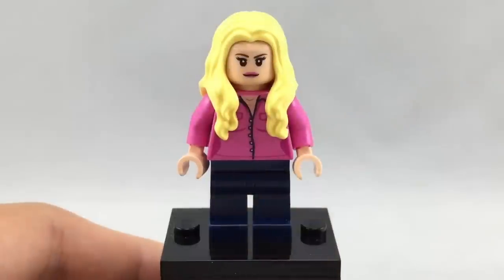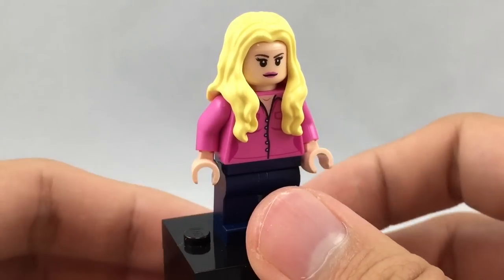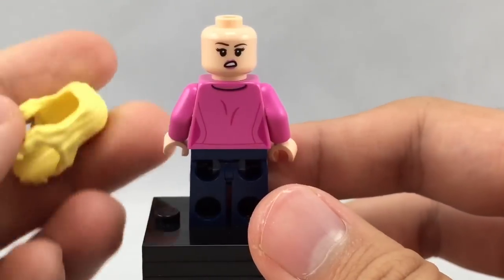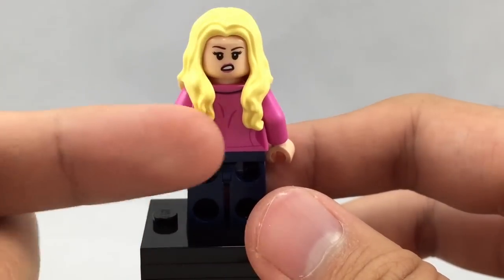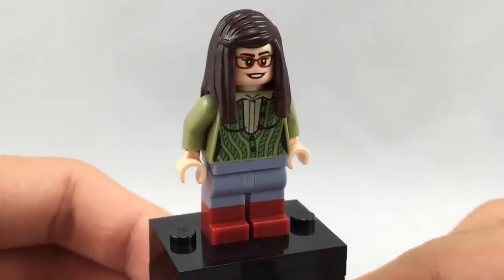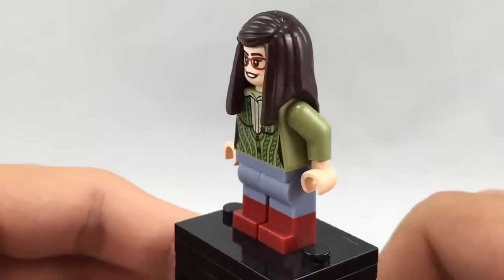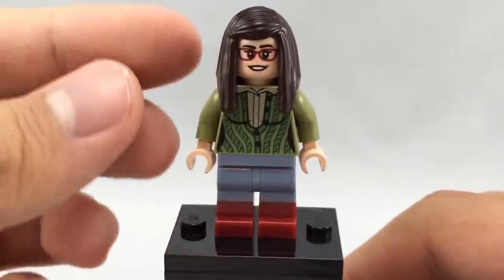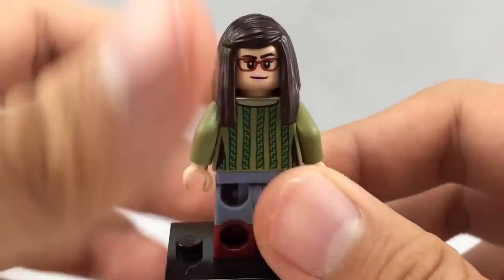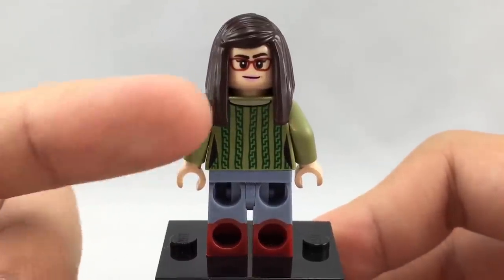Here is Penny. She has an exclusive torso and facial print. Her hair piece is not too accurate to her current look since she cut her hair recently in the show, but it is accurate to her older appearances. She has a little disgusted face and some back torso printing as well. Here is Amy, and she has some nice dual-molded legs. Her torso print is very neat, and her facial print — both exclusive. Her hair piece is actually the one from the Series 10 Librarian minifigure. She also has some back torso printing and a smirking back facial expression.